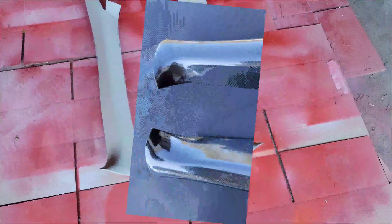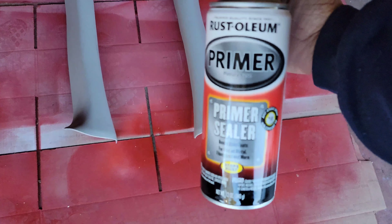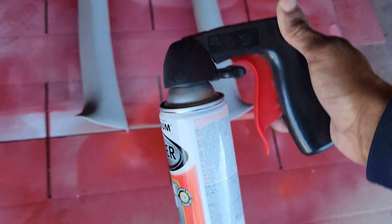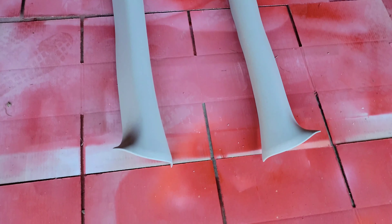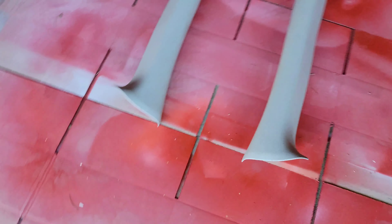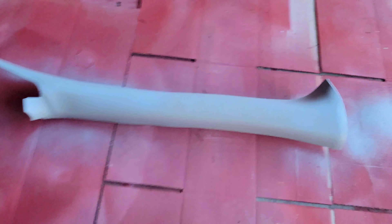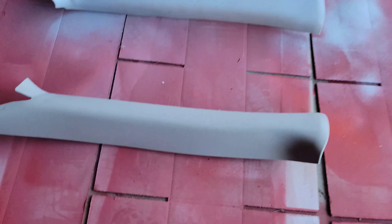Here we go with the first coat. I'm going to use some Rust-Oleum primer. Go ahead with the first coat on this one and then you'll see the last. Let's get the first one down nice and smooth. I always go light on that first coat just to get it on there. Do one side and then the other — just get it started.